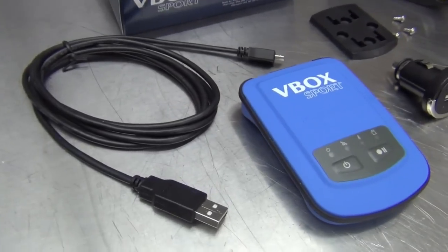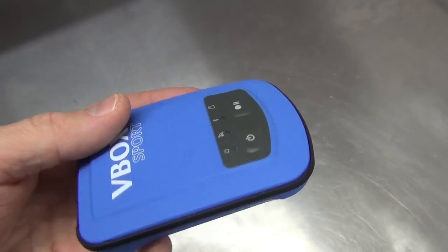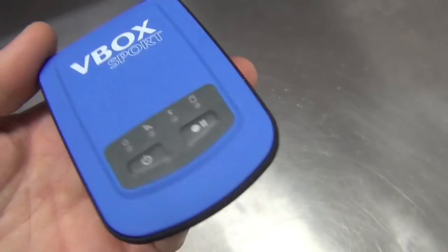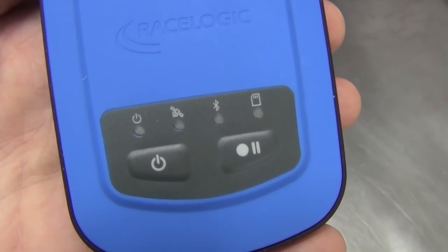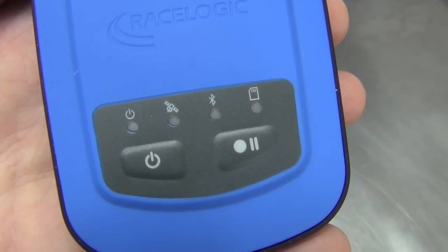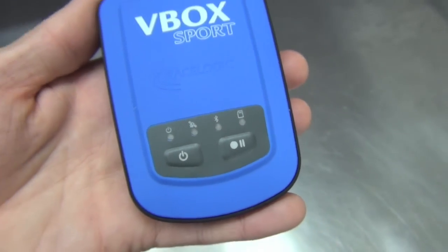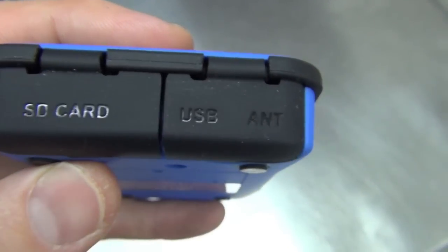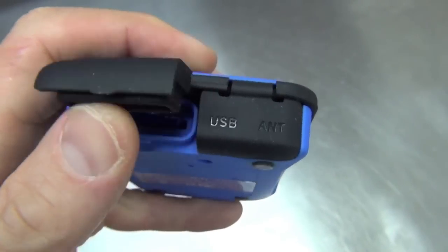The V-Box Sport is very compact and has a grippy rubber shell. It's light but feels well-built and solid. On the top are the power and record buttons, along with indicator lights for power, GPS satellite signal, Bluetooth connection, and SD card activity. On the back you'll find labeled plugs for SD card, USB, and external antenna plug access.